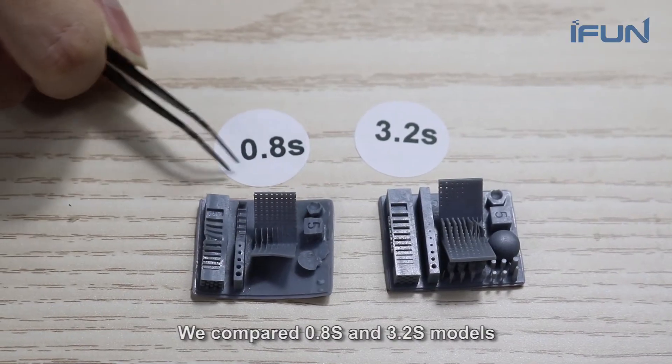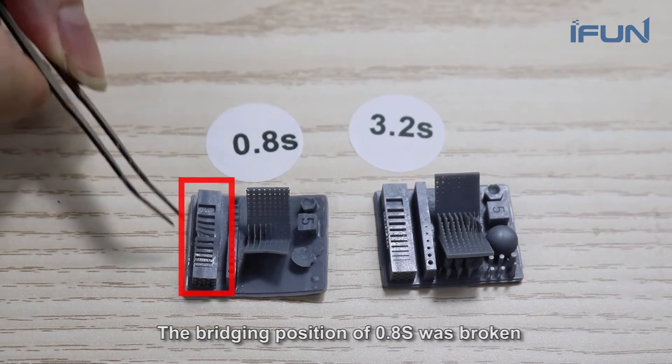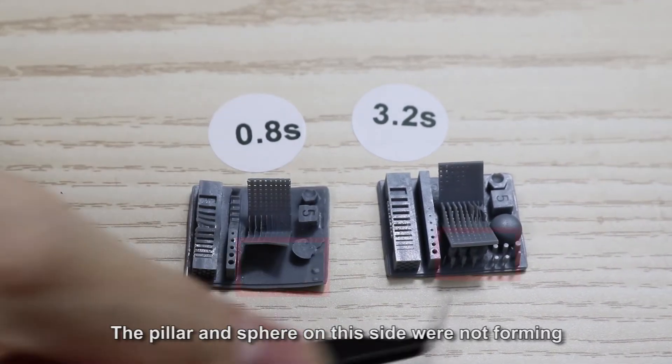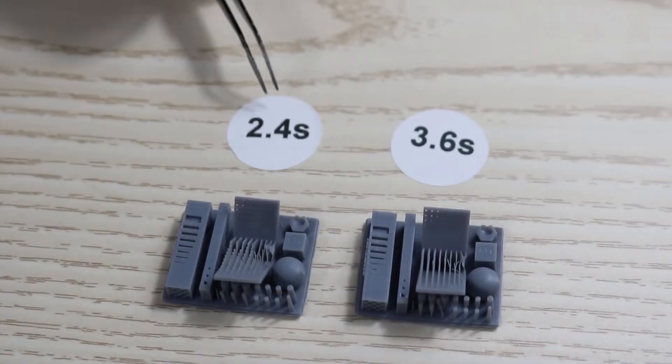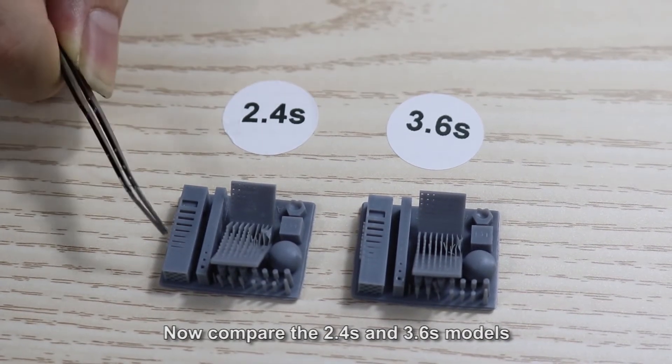We compared 0.8 second and 3.2 second models. The bridging position of 0.8 second was broken, and the pivot and steer on this side were not forming. Now compare the 2.4 second and 3.6 second models.